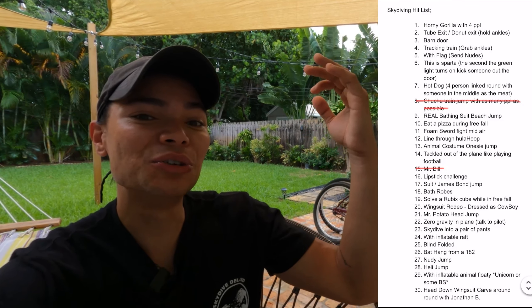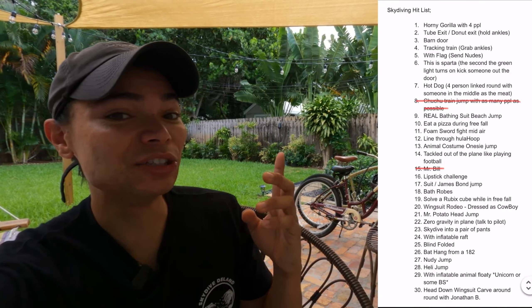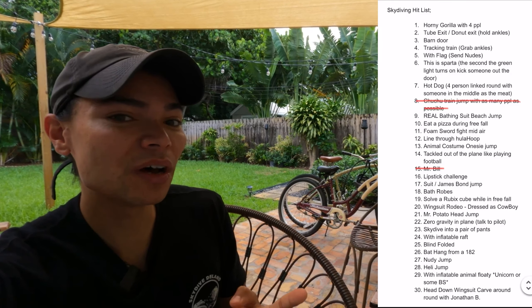Today's video is gonna be about this — the hit list. We're gonna do 30 jumps and each video is gonna be a jump. Today we went ahead and knocked out the donut jump. For those of you who do not know what the donut jump is, it's basically where you grab each other's leg straps or ankles, you exit the plane, and then try to hold that and create a donut in the sky. Or at least, that's the idea.